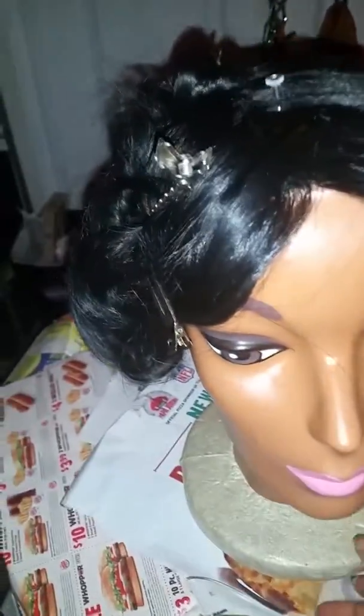All right. Excuse the papers — you know, it's sale paper day. That's what I did to her.